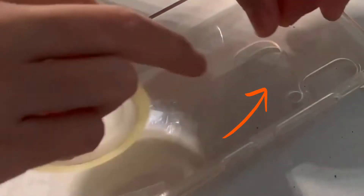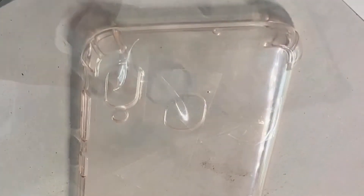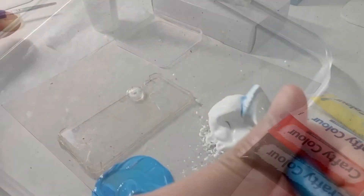Don't forget to seal the holes with sticky tape, because sometimes the paint can get messy around there. Looks all right. The lid of my acrylic paint is so stubborn — here we go.